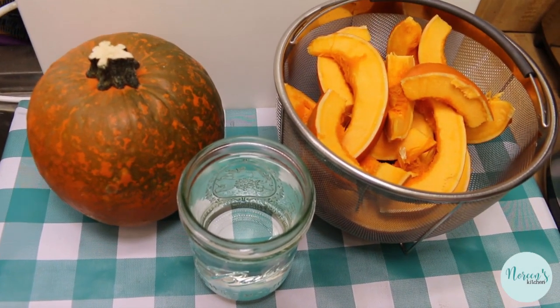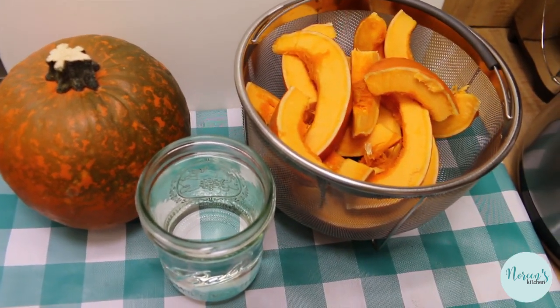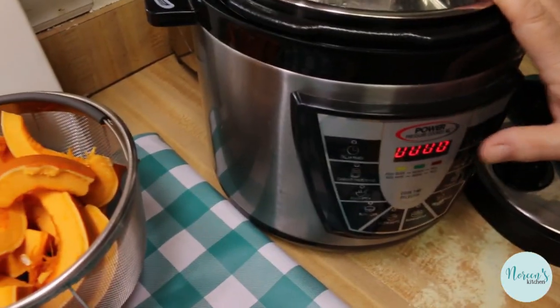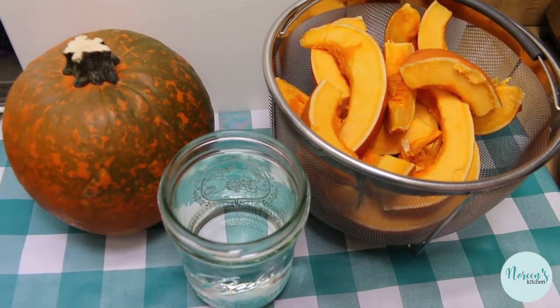Today I'm going to show you how easy it is to cook pumpkin in your pressure cooker. I have an electric pressure cooker — this is a Power Pressure XL six quart. I do not have an Instant Pot; I know many of you do have that brand.